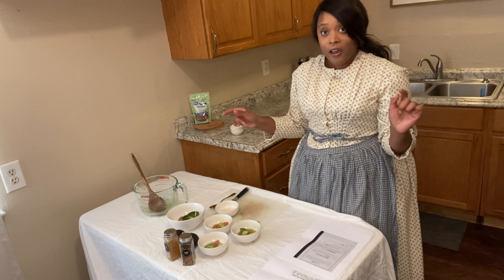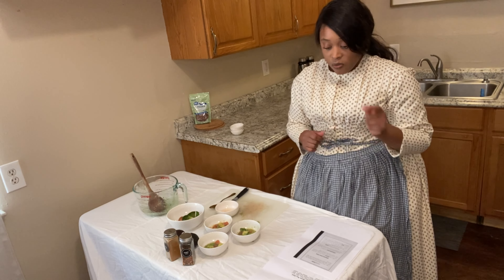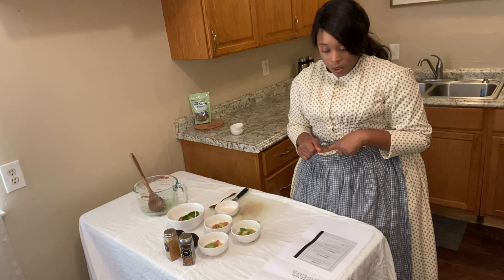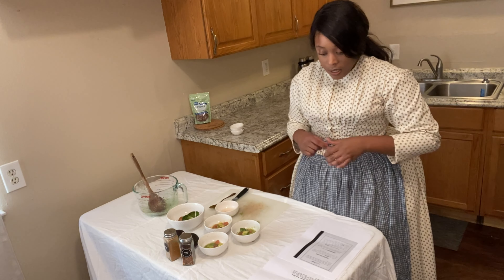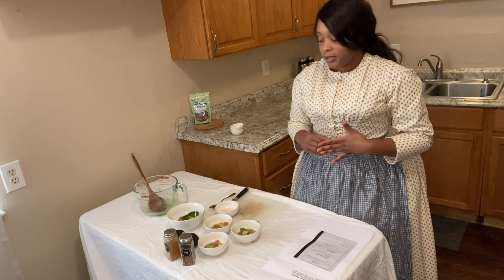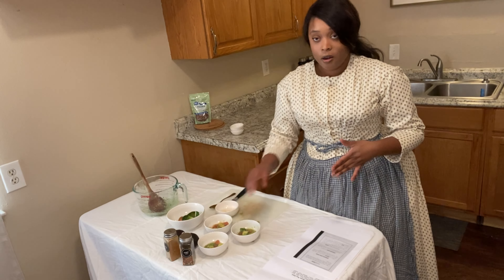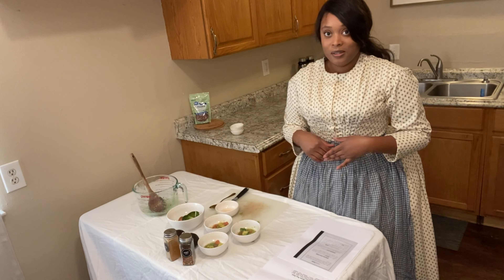Now I found a third recipe for alligator pear salad. This recipe says: chill three alligator pears, peel, cut in half, remove stones, cut in cubes, marinate in French dressing, serve on crisp lettuce, and sprinkle with chopped almonds. So that is how we're going to eat our very first alligator pear — on lettuce with almonds. The second one we'll just taste as-is.